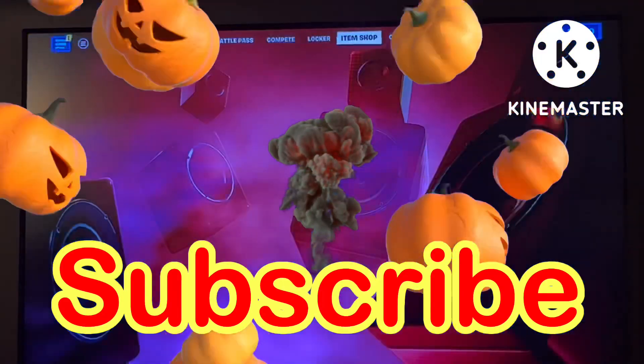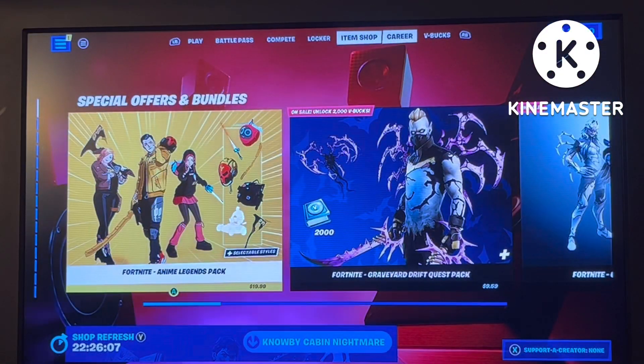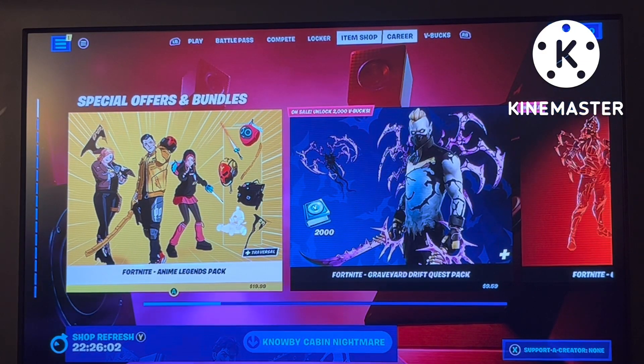Welcome to Daboot Plays. I'm Daboot and this is the October 22nd item shop report.